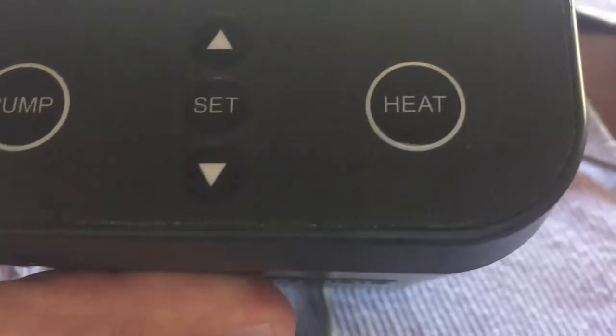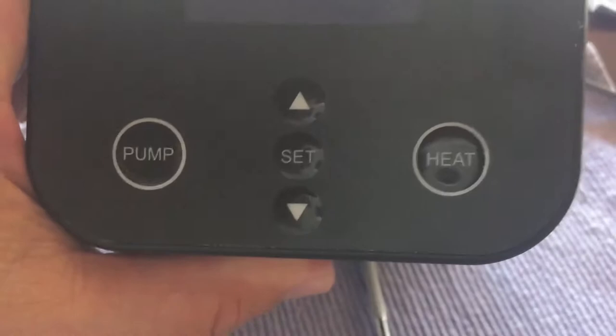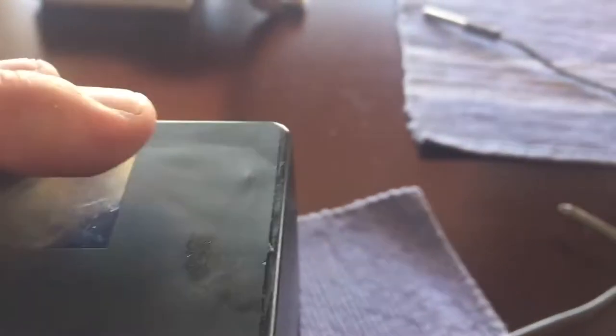I've had them out — guess what, there's two additional screws. I previously opened this up, so you're going to see a little bit of very minor damage, and I'll show you how to fix that.